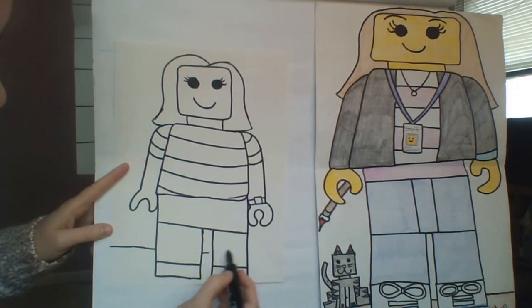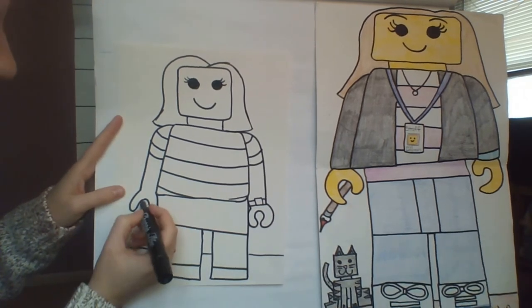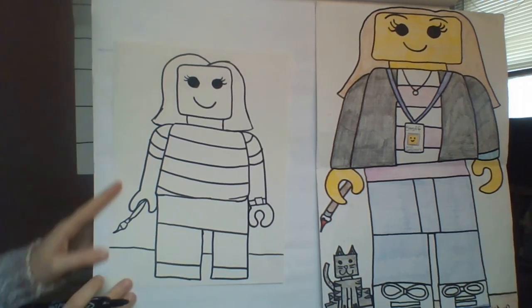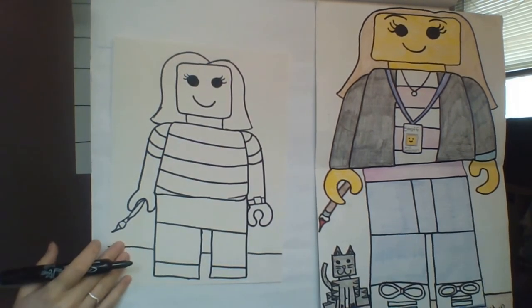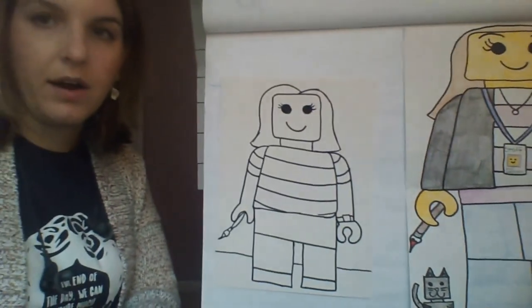Maybe I'll add a horizon line to make it look like my Lego is actually standing on the ground. I could draw myself holding a paintbrush again, since I'm still an art teacher who likes to create. I could also draw my cat Winston over here. You want to create some sort of environment for your Lego person — are they inside or outside? Maybe you have a favorite soccer or football team, or a sport you play.